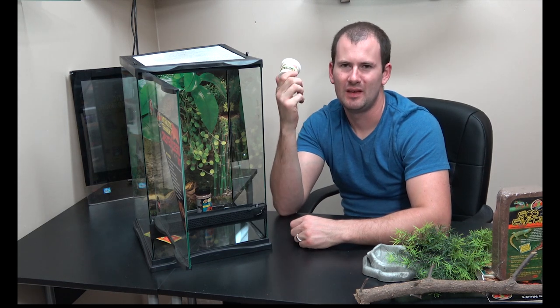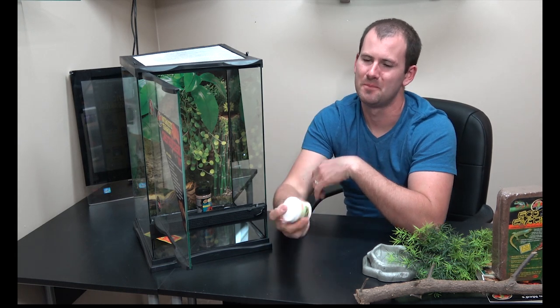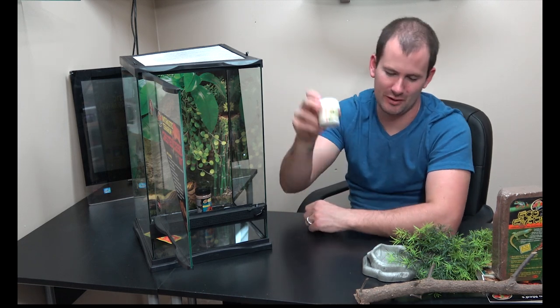Next up we have a small tub of Repticalcium, used for dusting your crickets. When you feed crickets, it's very important to gut load and dust them — this helps your gecko get the right amount of calcium in their diet. This isn't the brand I use, but it will definitely work. It's a solid calcium brand. When you run out, look at Repashy Calcium Plus, which is calcium plus vitamins — a great all-around dust. But this will work perfectly, and it's a very important thing to have.